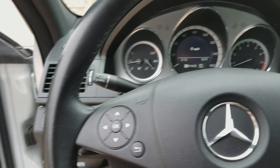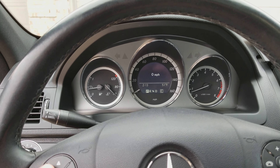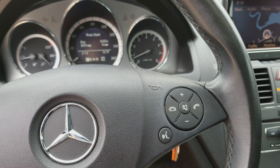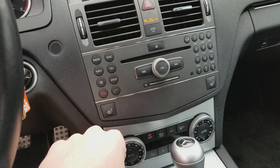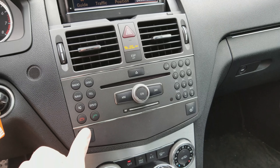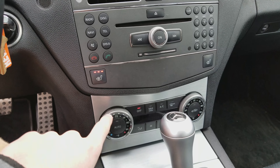You have automatic headlights as well as controls on the steering wheel — volume controls, call button, and voice commands. Down here you've got your radio, disc, navigation, telephone, and all that, as well as a six-CD changer. Then you've got your buttons on the side as well as heated seats and automatic climate control.